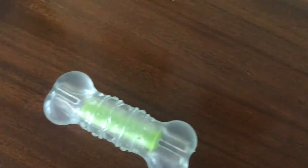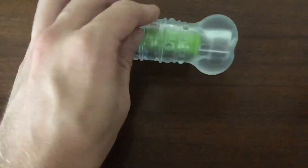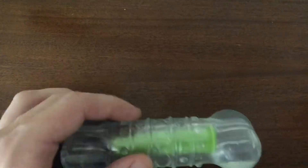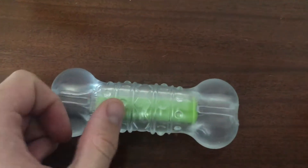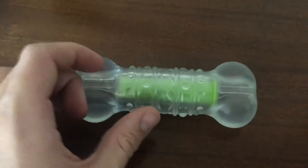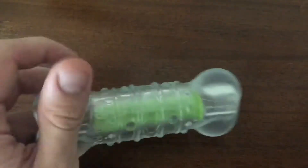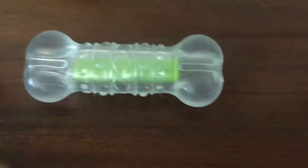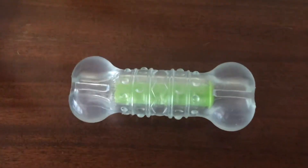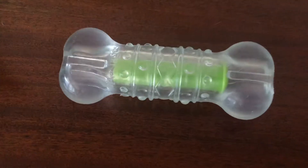The edges also have these little patterns and ridges all over them, which I think makes it more interesting for him to chew on. It's definitely one of the more sensational chew toys out there for dogs, because it has not only the feel of a rubbery bite that dogs like, but also that nice crunchy sound.